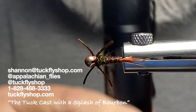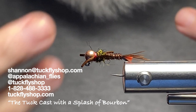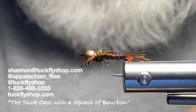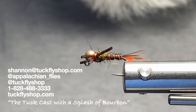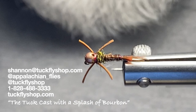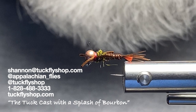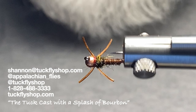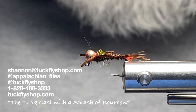There we go — another one of my guide nymphs completed. Thanks to everybody for watching. If you haven't subscribed, please give us a thumbs up and hit that subscribe button, and ring the notification bell. Check out our podcast, the Tuck Cast with a Splash of Bourbon, on all major podcasting platforms. For questions, email me at shannon@tuckflyshop.com. Follow me on Instagram at appalachian_flies, and find Tuckasegee Fly Shop on Facebook and Instagram. Hope you give this fly a try — Big Mess says thanks for watching, catch a few big fish, and tell the story like it's bigger than it actually is!